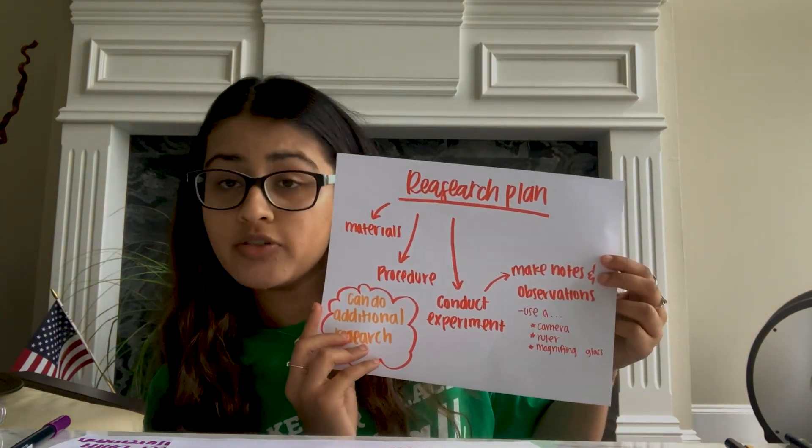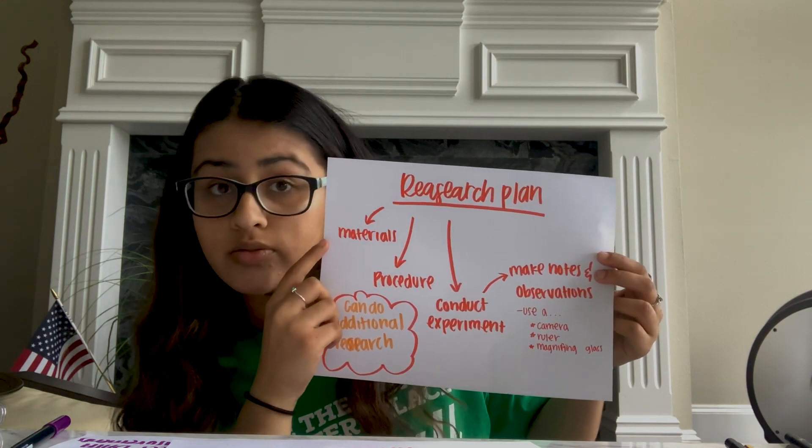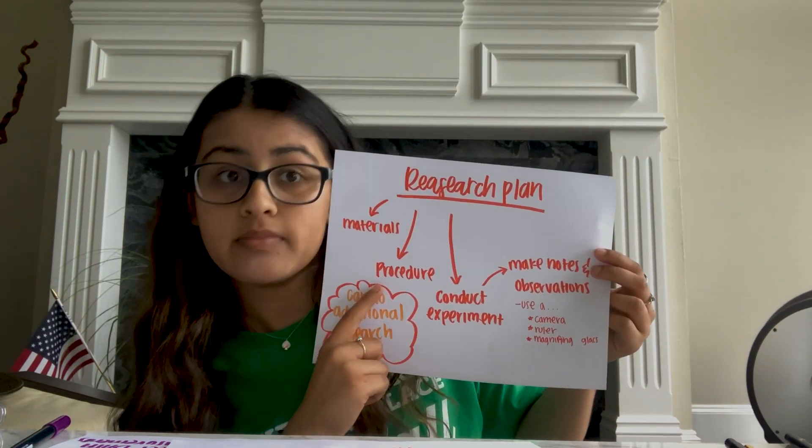Once you have a hypothesis, you need to test if it's correct, so you design a way to test your hypothesis — that is called a research plan. As you create a research plan, you have to think about what field tools you'll use and what methods you'll need to run the test. Make sure you'll be able to actually run your experiment. If you need to scale it down to something easy with simple observations, then do that. Make sure to add field tools that help you learn more about the subject — such as rulers and magnifying glasses — or include a field guide if you need to identify plants or birds.